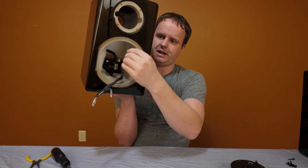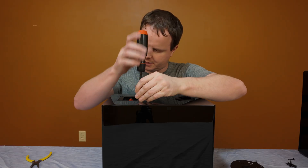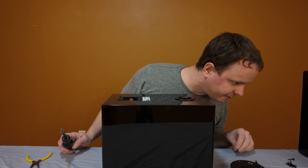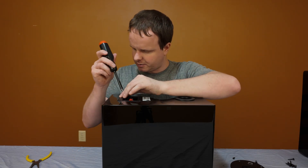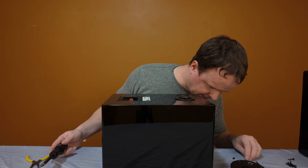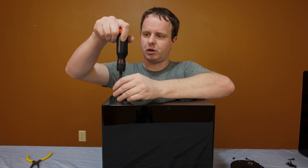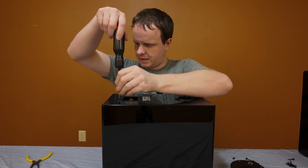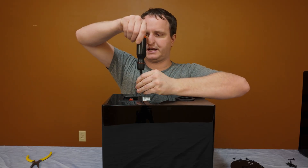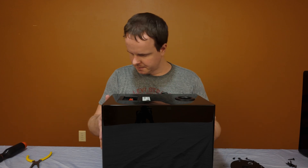You can see the crossover in the back attached to the terminal plate. Let's see if we can pull that out easily — sometimes the crossover is too big and it's very difficult to pull the terminal cup out of the hole. I am not the crossover expert; that's Danny Ritchie. I'm assuming since these speakers have been out for so long, he probably has a video where he took apart and upgraded the crossover on one of these. But we'll get a look at it too, even though I'm not the type of guy who could sit there and point out every type of component on the crossover.